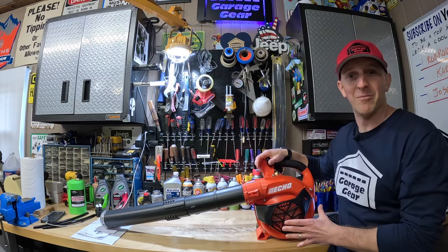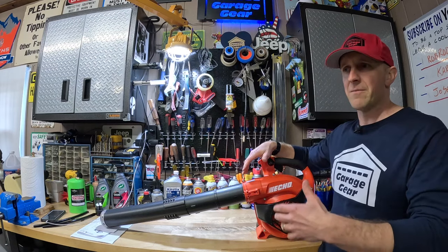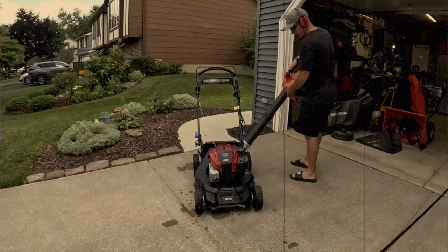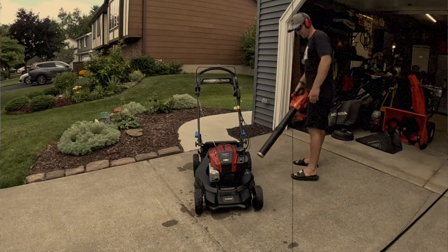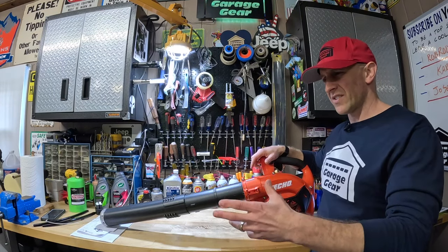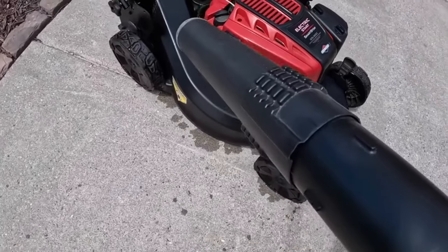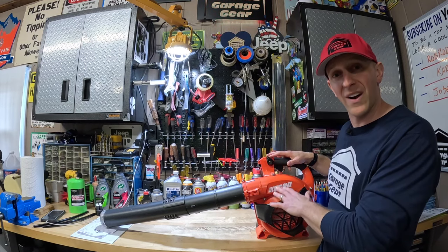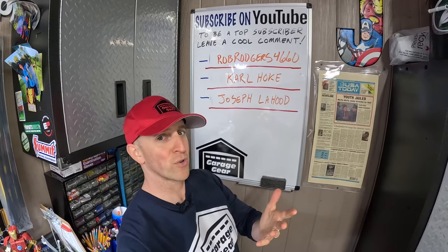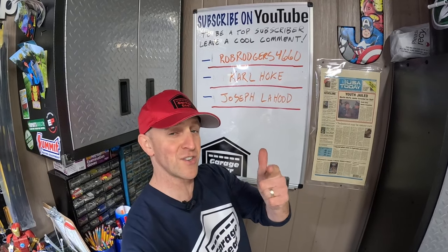And here is your baker's dozen bonus item: a leaf blower. Not only are these great for cleaning up your yard and leaves in the fall, but I use this after every single mow to clean up any clippings or shredded leaves that may have made their way up onto the mower. They're great for getting mower dust out of your bag too, and they make drying your lawnmower off a breeze after you wash it. For more cool Garage Gear content, click or tap the screen right here. Thanks so much for watching, and I'll see you in the garage.